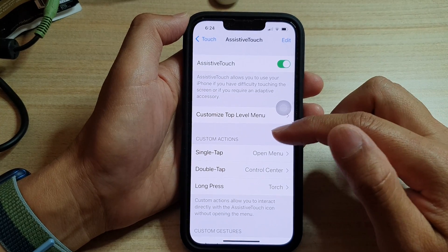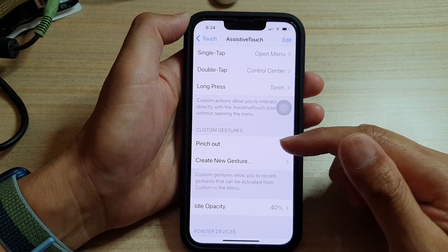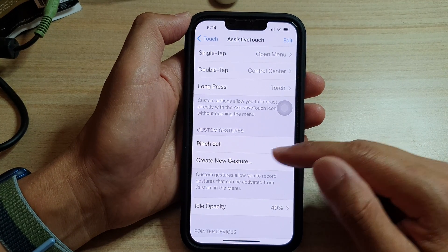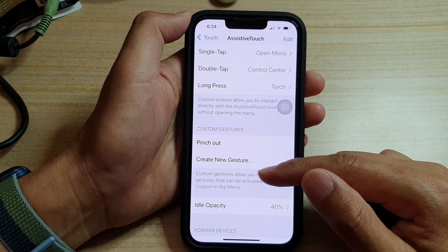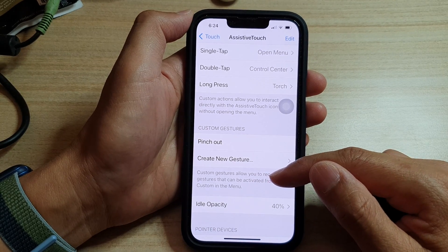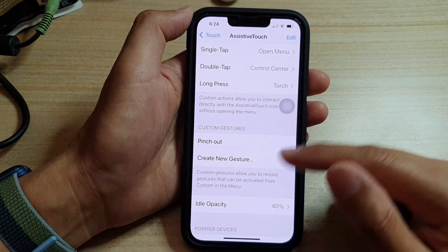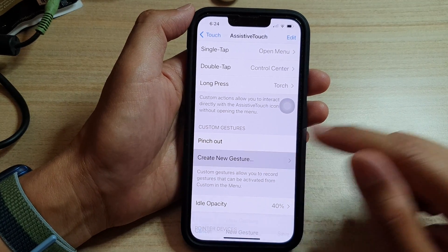In here, you want to go down and tap on Custom Gestures. Now in here, you can tap on Create New Gestures. It says that custom gestures allow you to record gestures that can be activated from Custom in the menu. I'll show you how you can do that later on.